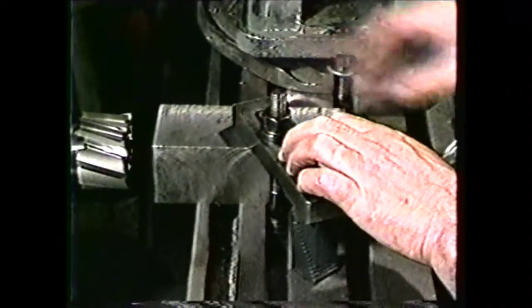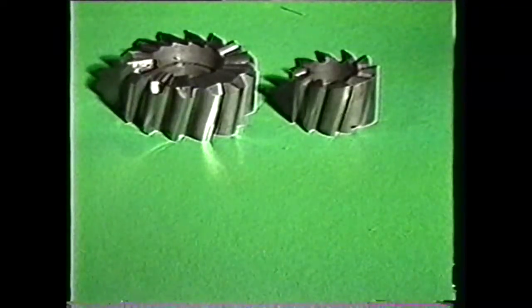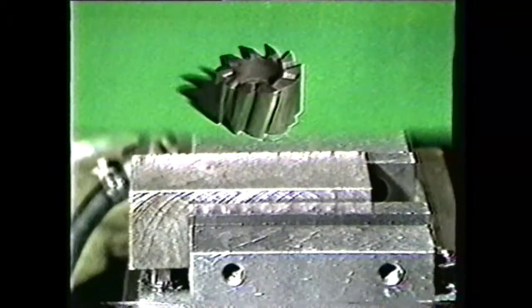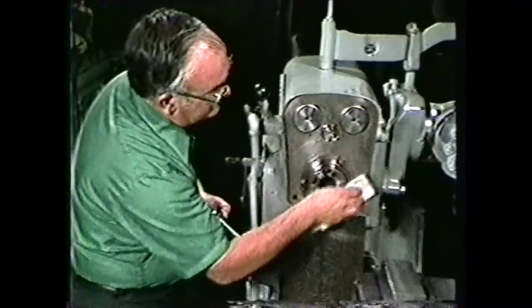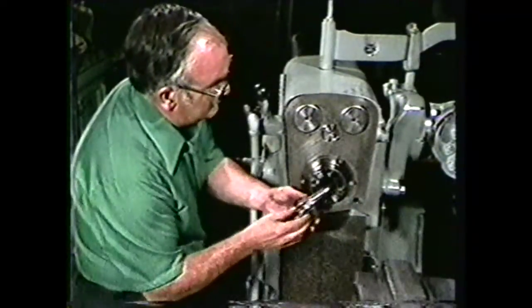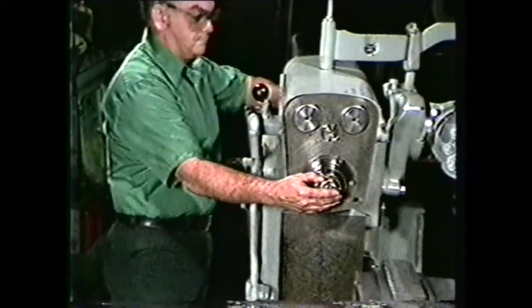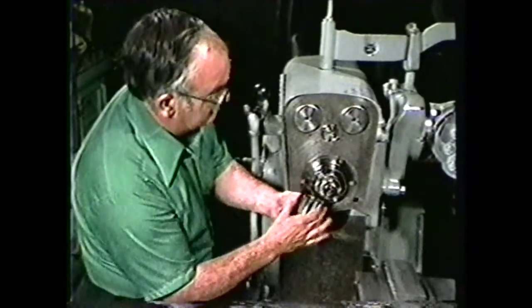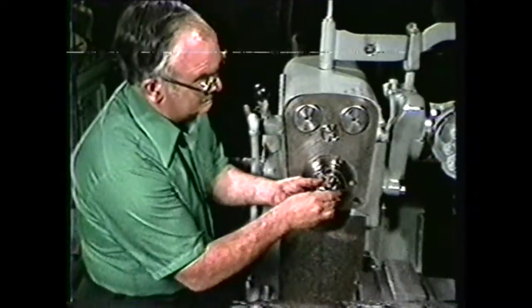If the work is clamped directly to the table, very little overhang should extend past the table. Select a face mill — this work piece is less than two and a half inches thick, so we can use a two and a half inch diameter shell end mill. After cleaning the spindle, place the stub arbor into the spindle nose of the milling machine and clamp it with the draw bar. Make sure there are no burrs on the arbor or the cutter, then place the shell end mill on the arbor and tighten it securely.